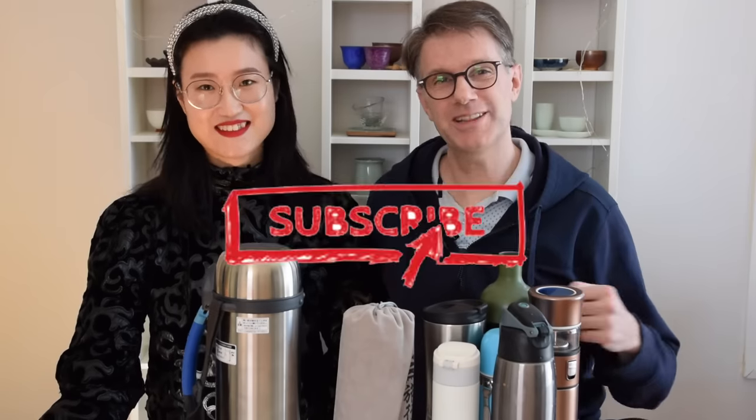Welcome back to our channel! In today's video we're going to talk about the travel thermos — basically showing you guys what we have at home and how we make travel teas on the road. Feel free to leave a comment if you also love to travel with tea. If you're new to the channel, please click subscribe, give us a thumbs up, and click the notification bell.